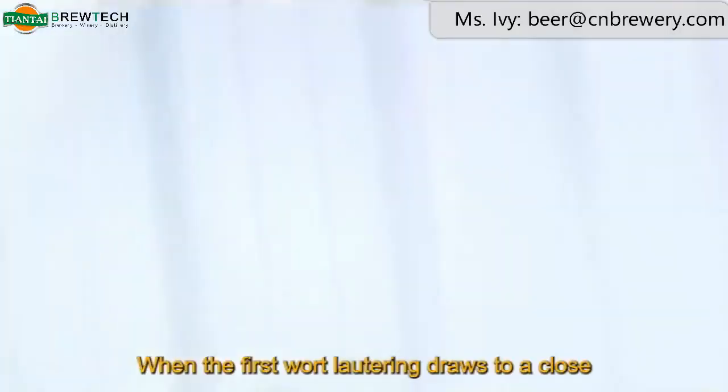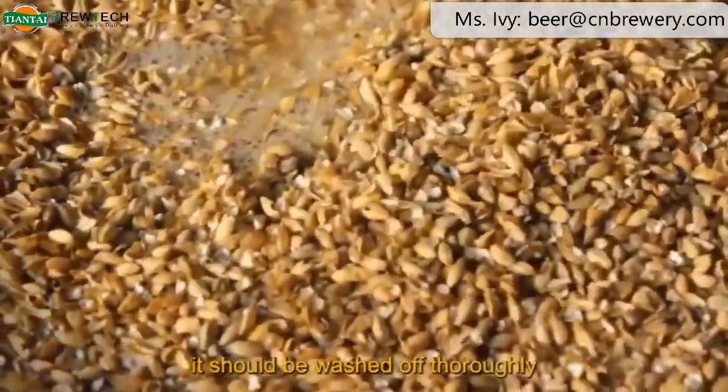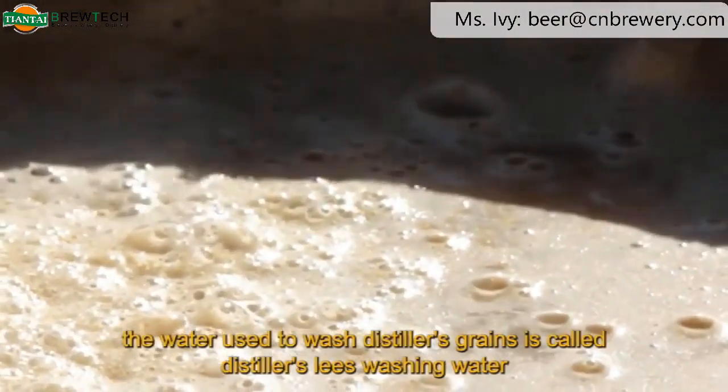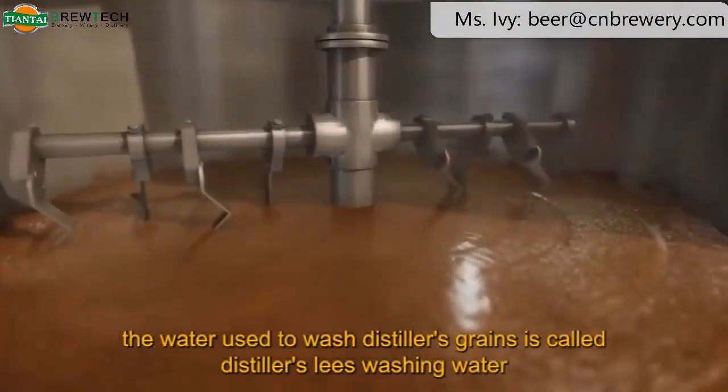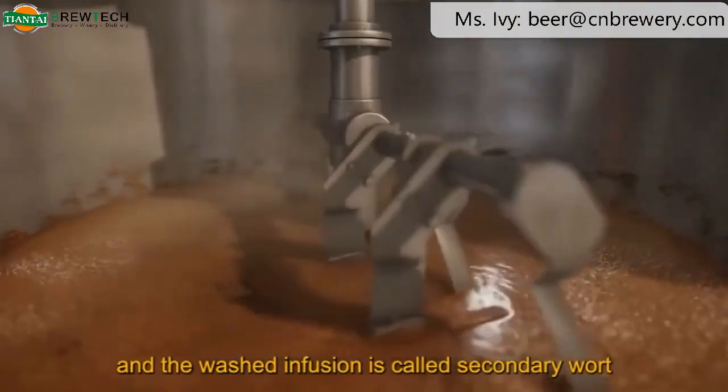Grain washing. When the first wort lautering draws to a close, the extract remains on the lees. For economical benefit, it should be washed off thoroughly — this process is called lees washing. The water used to wash the spent grains is called distiller's lees washing water, and the washed infusion is called secondary wort.